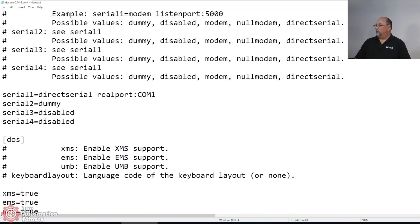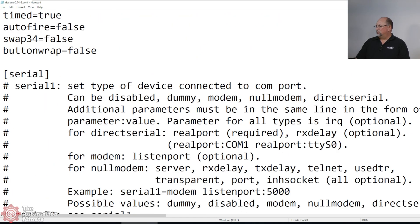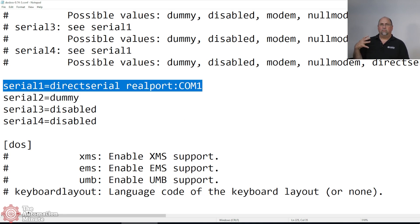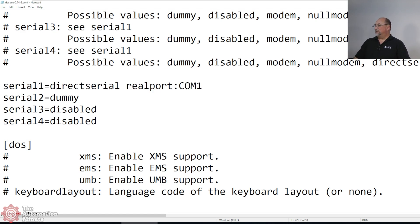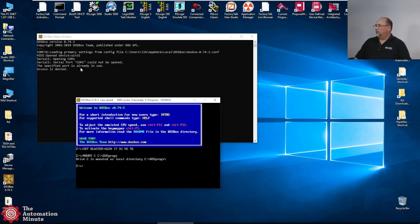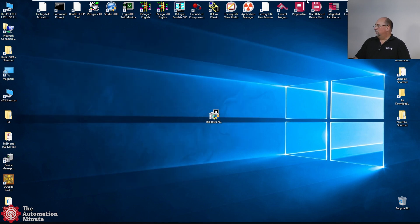The other thing I have to do is put in my serial ports. I had some problems with this because I think their description is a little wacky. Whatever your real COM port is — in my VMware it's COM port 1 — you need to map it to 1 or 2, because this old legacy DOS software only supports COM port 1 or 2. So if your USB-to-serial is COM 8, still map it to serial 1. The syntax I use is: serial1=directserial realport:com1. If you get a 'port is already in use' error — because I'm using VMware — just go up and disconnect it, then reconnect it.